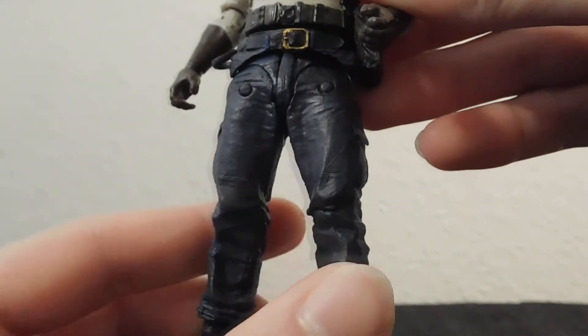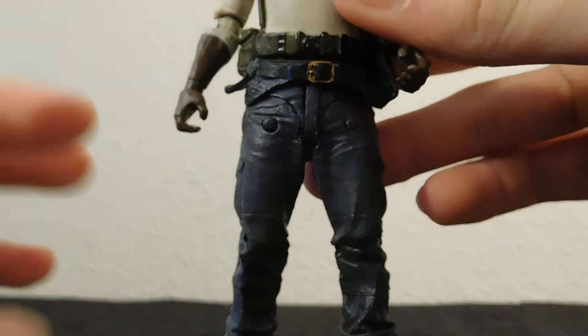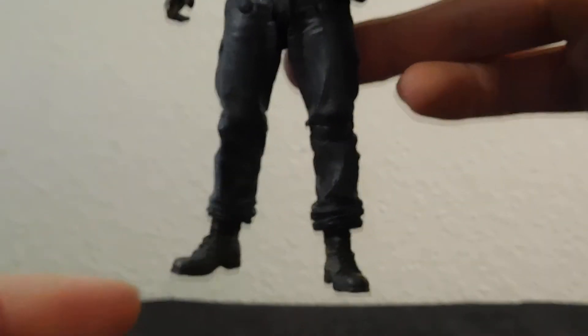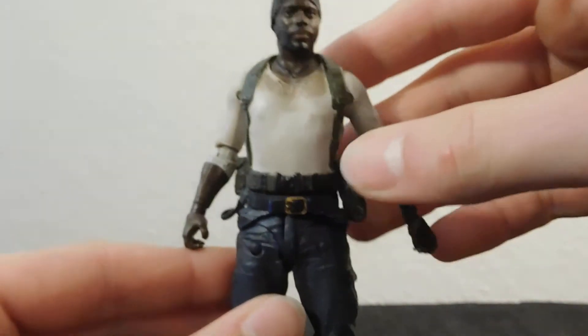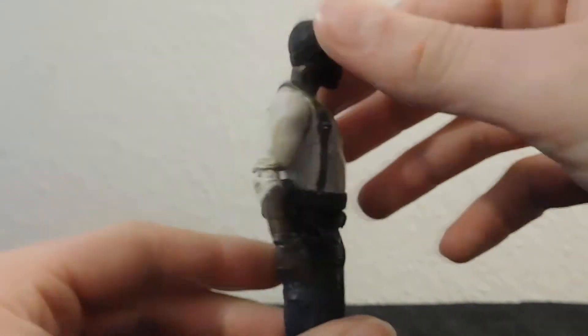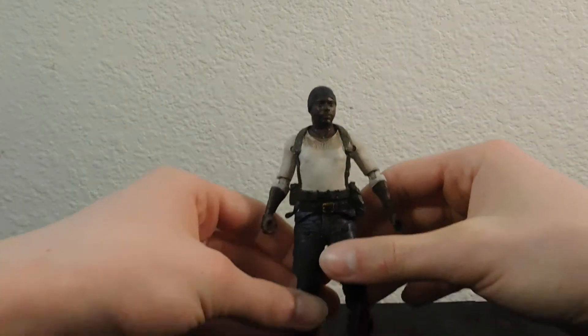I think this is Abraham's bottom half. I think this works perfectly with him because it has the right amount of bagginess. It has the shoes that look pretty much the same, and it's thick enough for his big frame. Whereas if you took Gareth's legs and put it on him, it would look funny, actually.